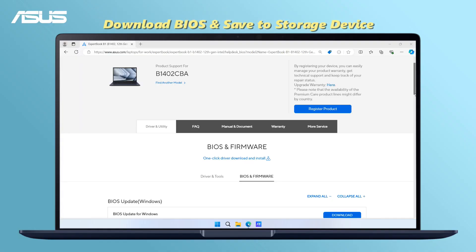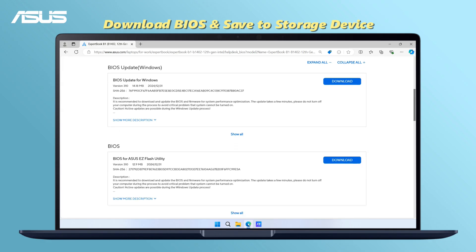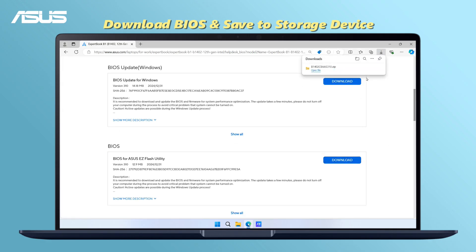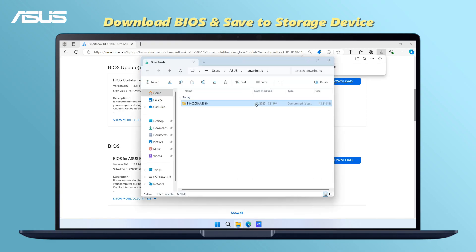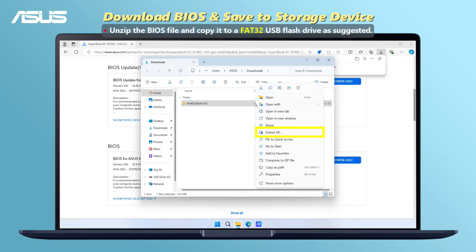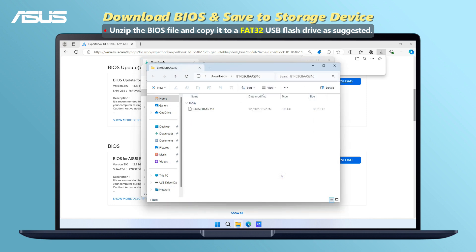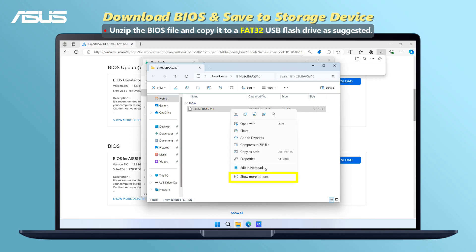First, let's go to the ASUS support page for your notebook model, search and download the latest BIOS version. Right-click, select Extract All, choose a destination, and copy the BIOS update file to your portable device.